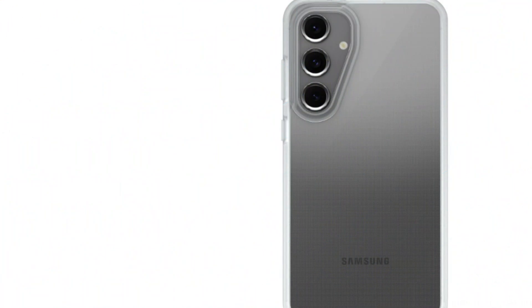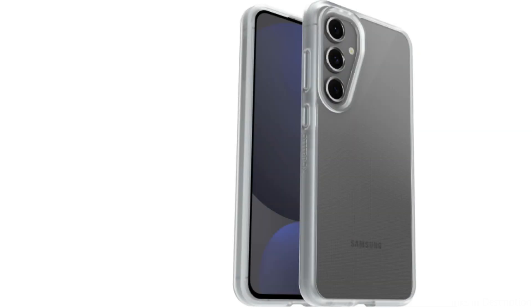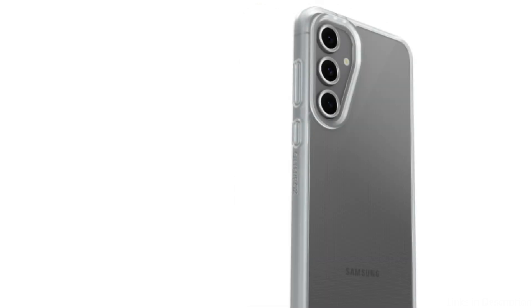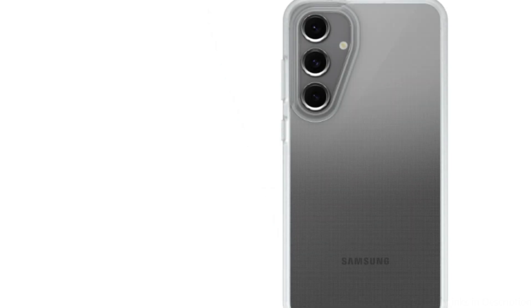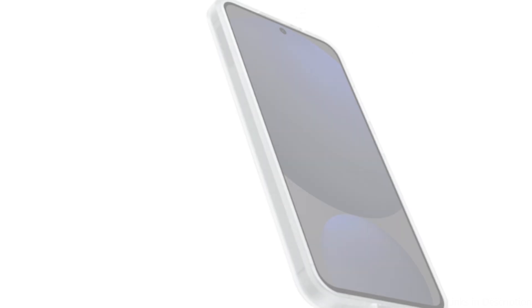It works well with wireless charging and fits into pockets easily. Accurate cuts in the case provide effortless access to all ports, buttons, and features of the Samsung Galaxy S24 FE, so you won't need to remove the case to charge your phone, use the camera, or access any other feature. Responsive button coverings guarantee tactile feedback and ease of pressing.